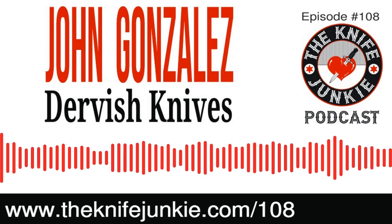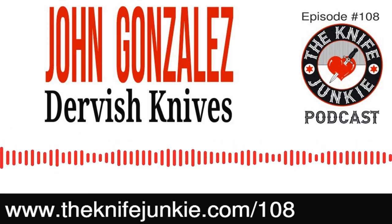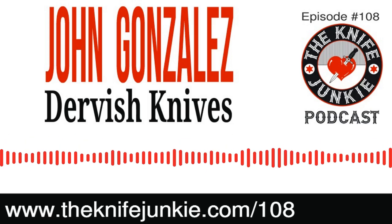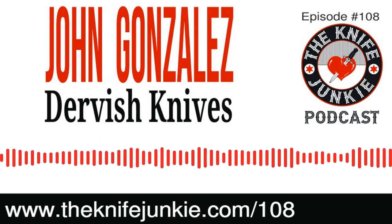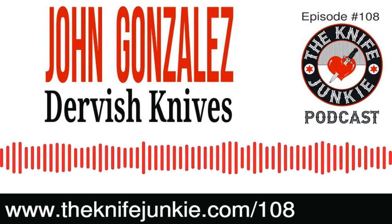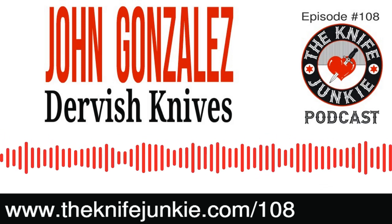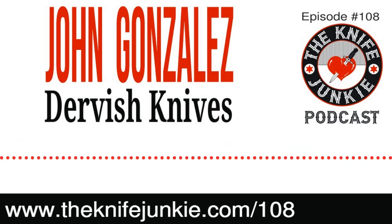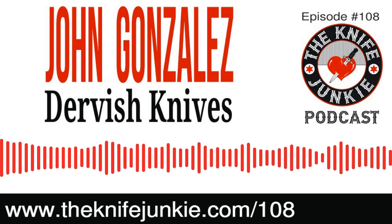Hello fellow knife junkie and welcome to episode number 108 of the Knife Junkie Podcast. I'm Jim Persin, and I'm Bob DeMarco. Welcome to the show. Welcome to the Knife Junkie Podcast — it is the place for knife newbies and knife junkies to learn about knives and knife collecting. Hear from knife designers, makers, manufacturers, reviewers, anyone who loves knives. And Bob, today's interview show — an interesting guest, a knife designer and maker.